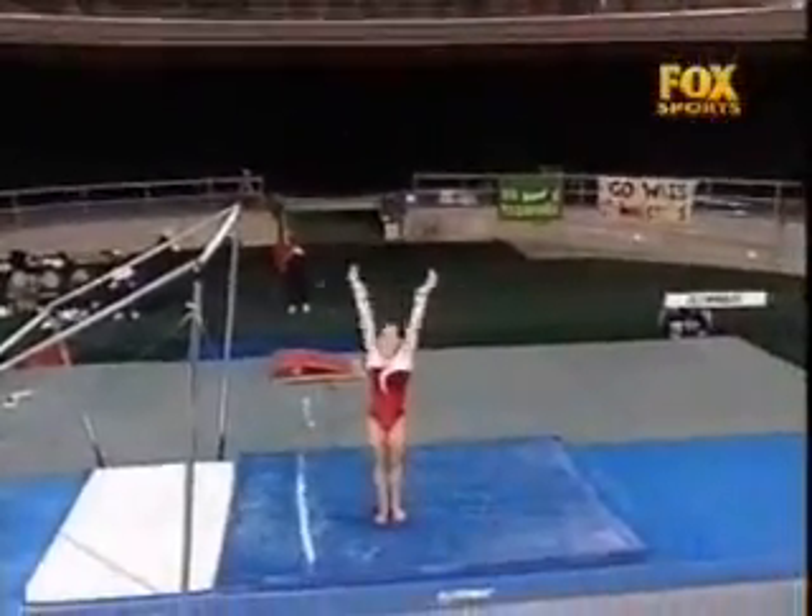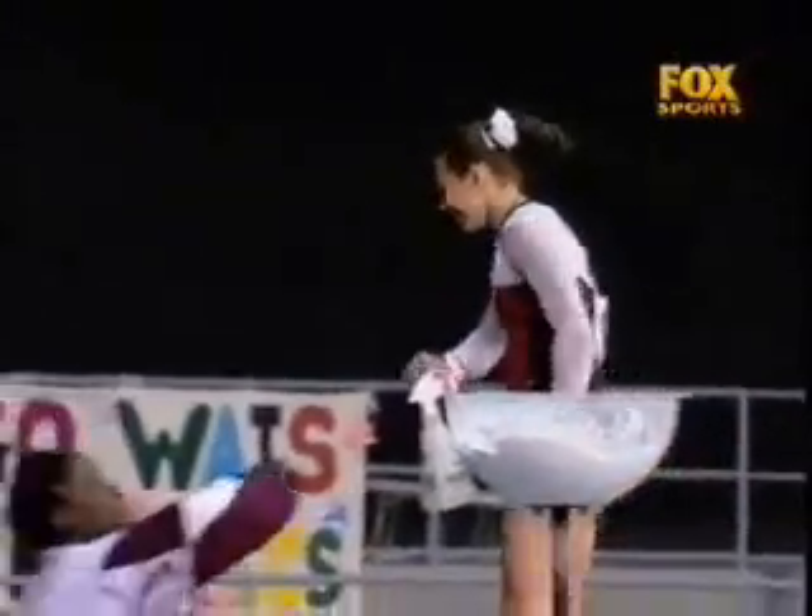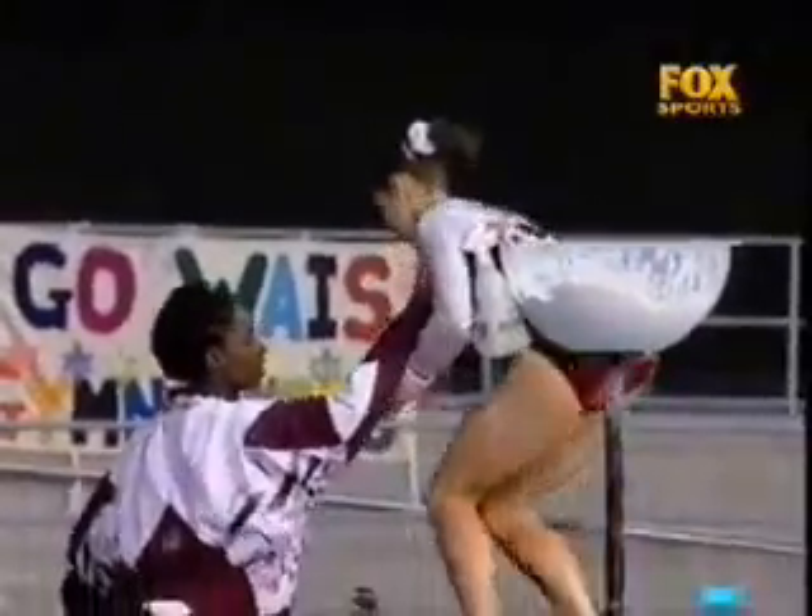That's a very tidy bar routine from Zane. In the first round of competition, bars was, without question, her strongest apparatus. And another consistent performance here.